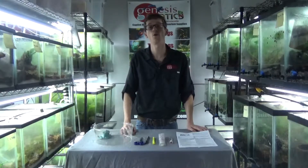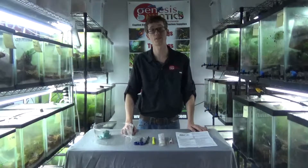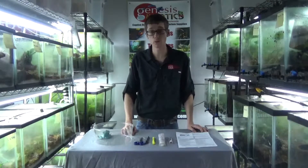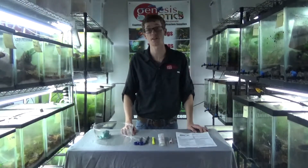Hi, my name is Josh. I am the co-owner of Genesis Exotics. You can visit us on the web at www.genesisexotics.com, and today I'm going to explain to all of you how to properly test your frogs for the chytrid fungus and the ranavirus using the kits that we proudly sell at www.genesisexotics.com.